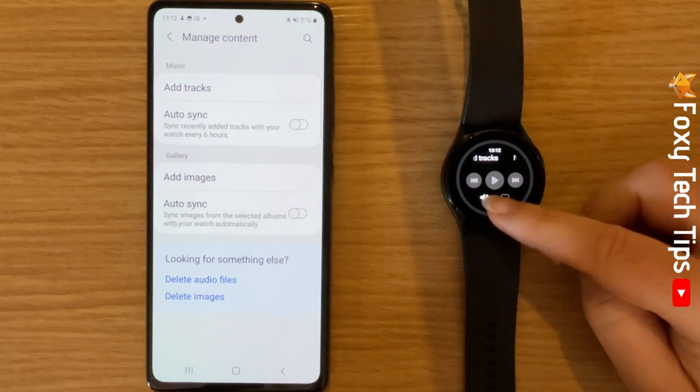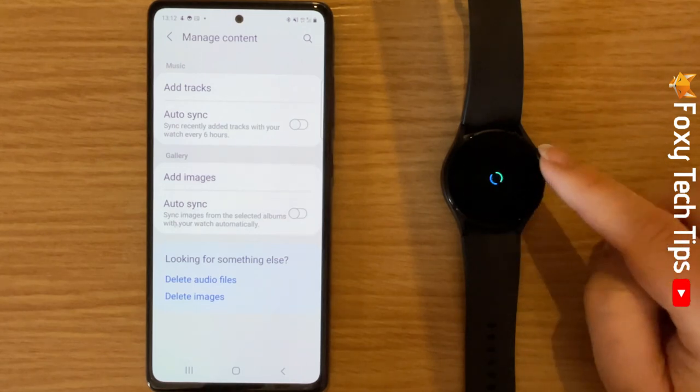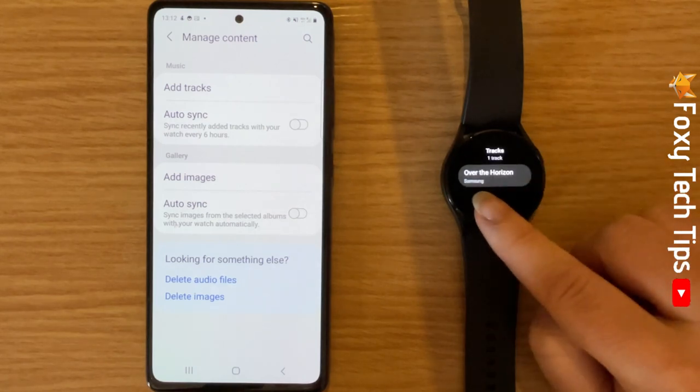Swipe up from the bottom of the screen and tap Library, then tap Tracks. You can then tap on a track to play it.